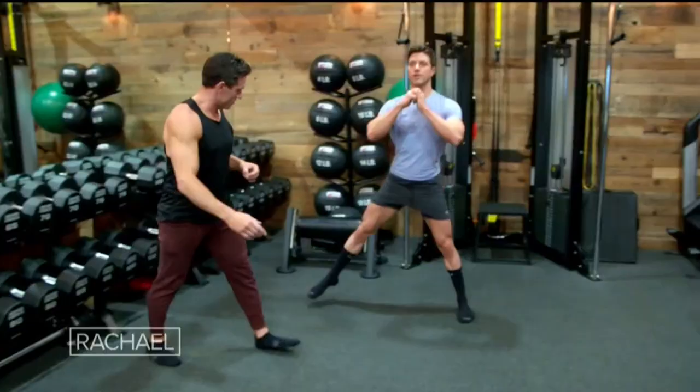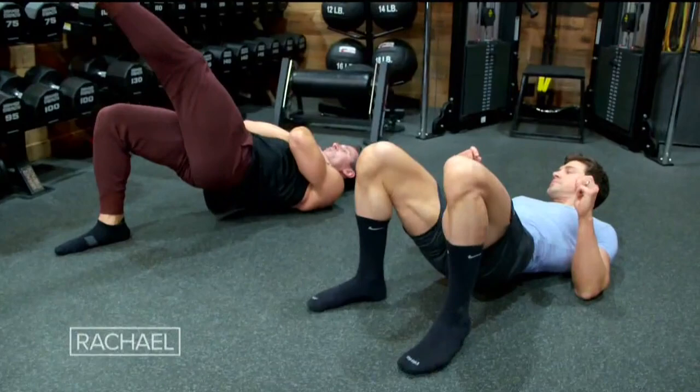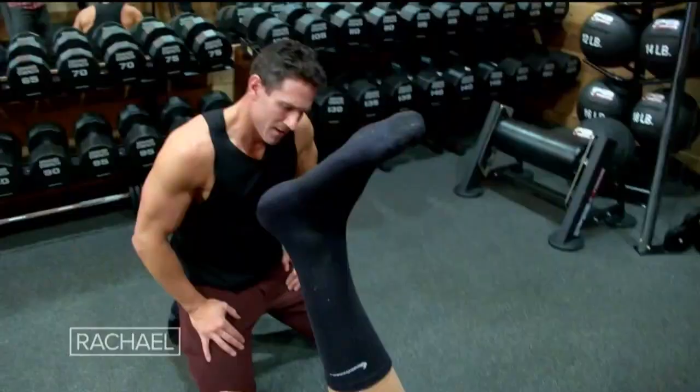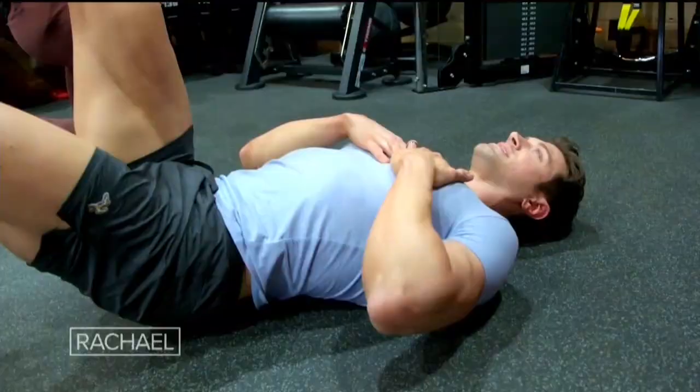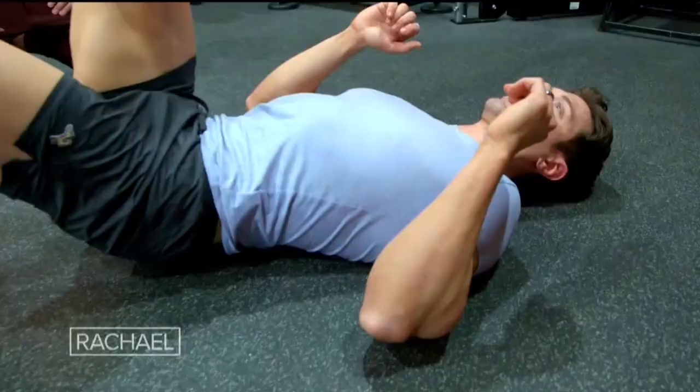We're gonna get down on the ground and go into some glute bridges. We lay on the ground onto a mat and drive those hips up, really feeling like you're getting those glutes to flex, then lower back down. Or if it's too easy, we can go into a more advanced move — a one-legged glute bridge. We sit so much throughout the day that our glutes are almost going to sleep. If our glutes aren't firing properly, we could develop knee pain or low back pain. I like to make sure we are attacking that area several times a week, because I need our glutes strong.